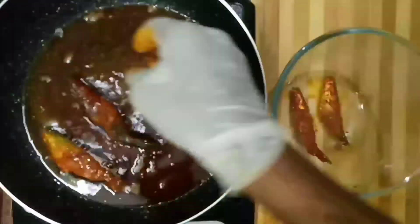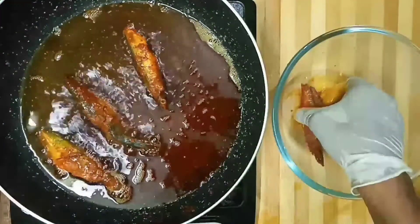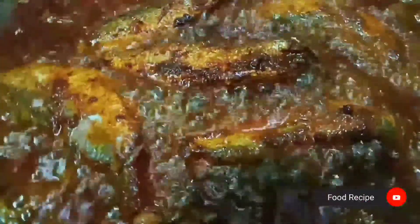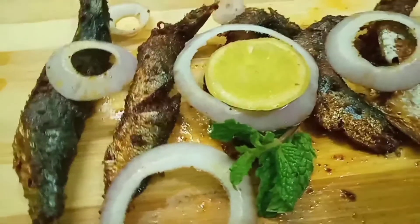Let's fry it in the oil. We keep it on medium flame. This fish recipe is a very simple recipe. It is only 3 to 4 ingredients.